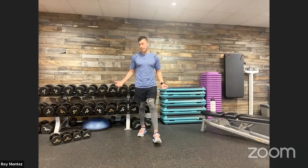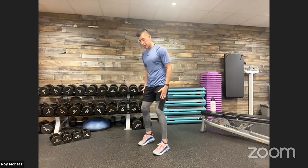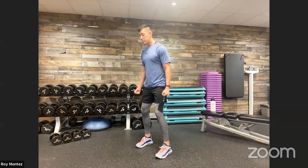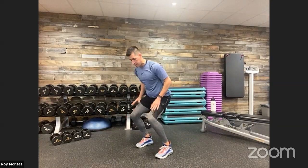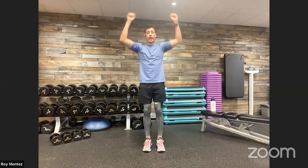For exercise number one, the squat curl press: grab dumbbells if you have them, palms facing you, feet shoulder-width apart, soft bend at the knees. Drop down into that squat, pushing those hips back, chest up, head looking straight ahead, knees tracking over the front of those toes. Stand up nice and tall, then bicep curl — rotate out — then into an overhead press. So working the lower body, the biceps, and then the shoulders with that overhead press. That's a three-in-one — a lot of bang for your buck.